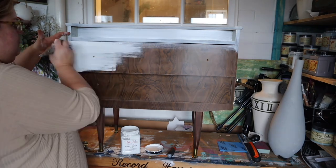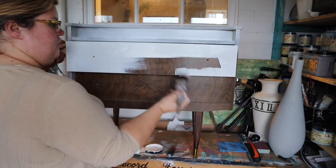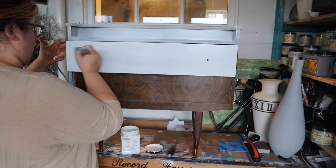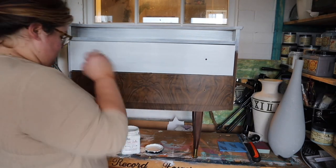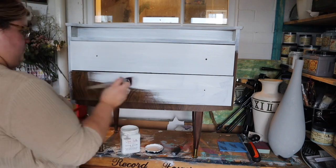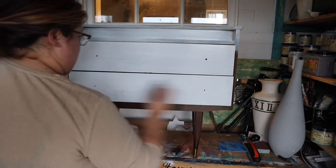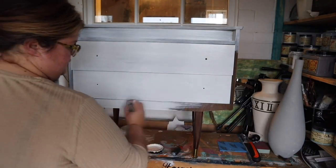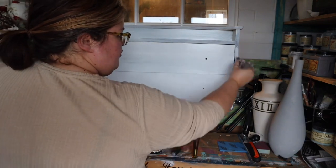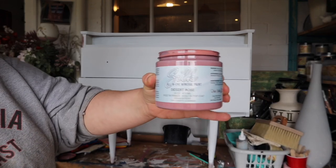The best way to use Slick Stick is to follow the instructions on the tin: paint a layer of Slick Stick, allow it to dry for between two and four hours, paint another coat of Slick Stick, and let it dry overnight. This is best practice and will give you the best results. I'm only going to use Slick Stick on the areas that are laminate — the drawer fronts, the top of the piece, and the legs, which are plastic. The two sides are actually real wood, so it's not necessary to use Slick Stick on those areas.